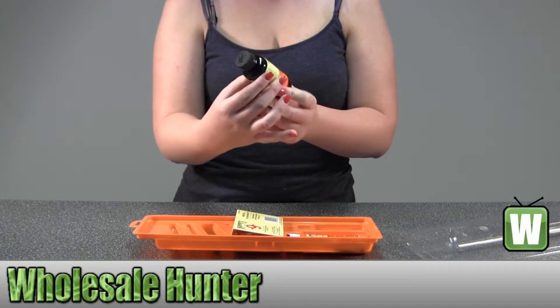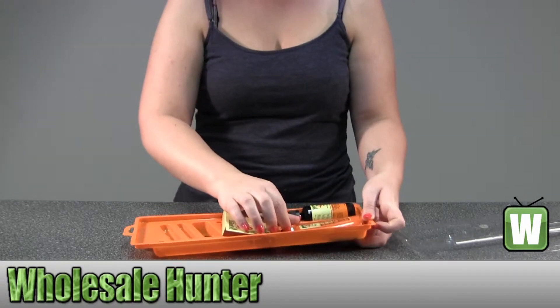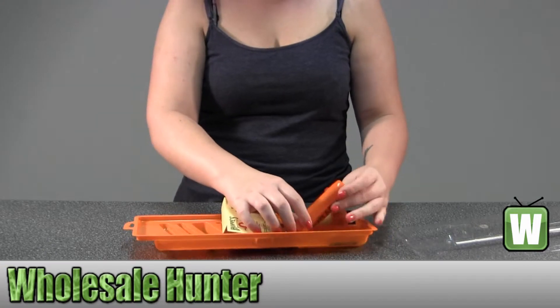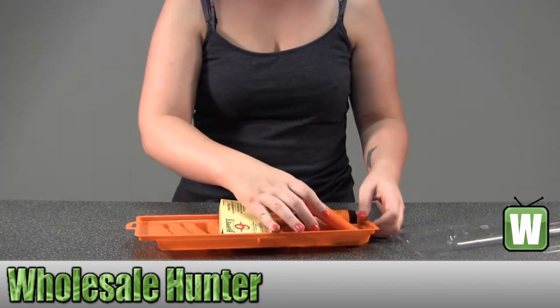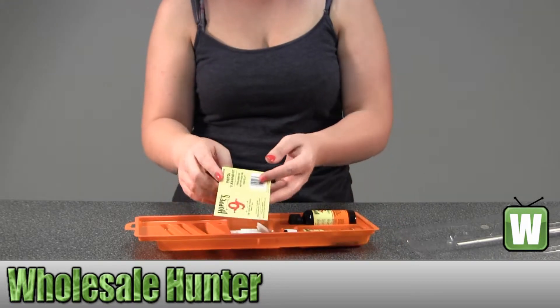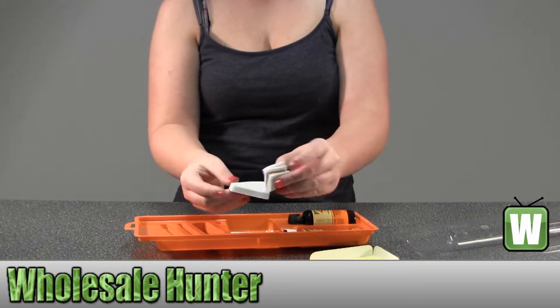This is your solvent — it's got two fluid ounces. This is your lubricating oil that has two and a quarter fluid ounces. The patches are back behind here, so you do have different sizes.